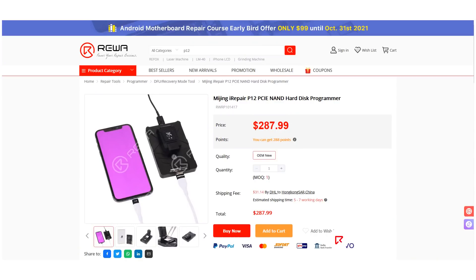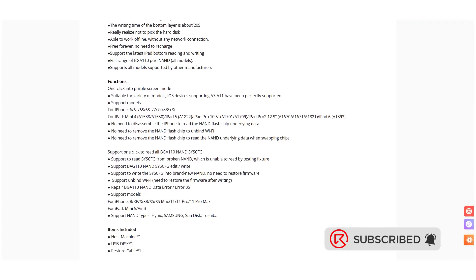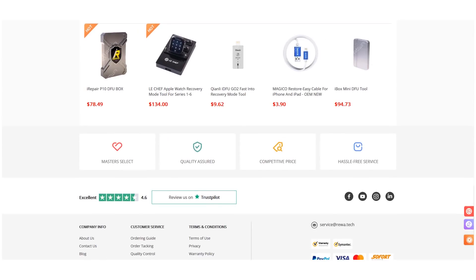You can buy repair tools featured in this video on Rewa Shop. Please don't hesitate to contact our account managers or customer service team for more details. Thank you for watching.